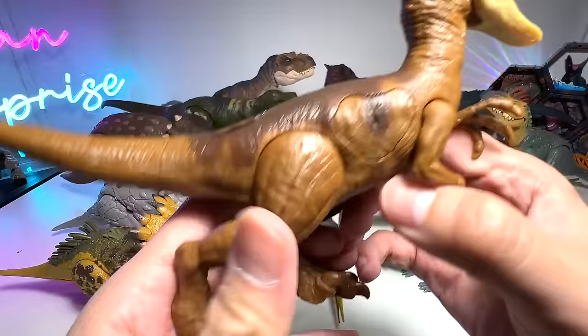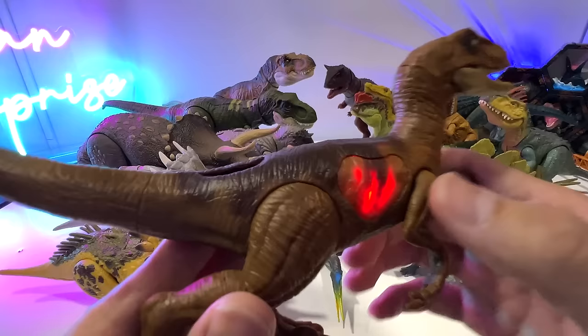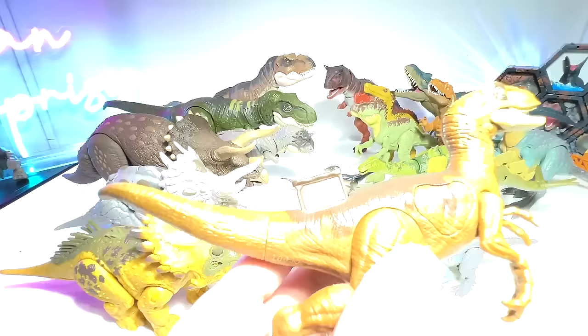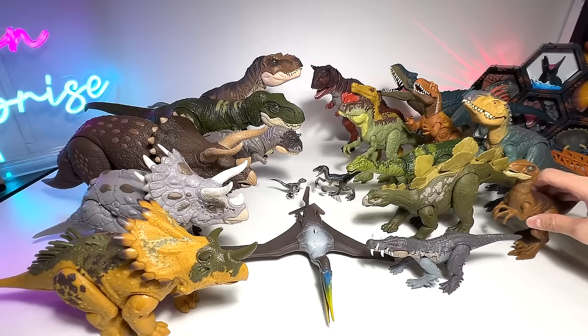Next, what do we have right here? Epic Attack Velociraptor — beautiful one. It comes with a button that lights up when you press it, and of course it also comes with the scan code. Pause the video and add this to your collection. Let's place this one right here — it's pretty small, so I'm trying to place them accordingly to their height.